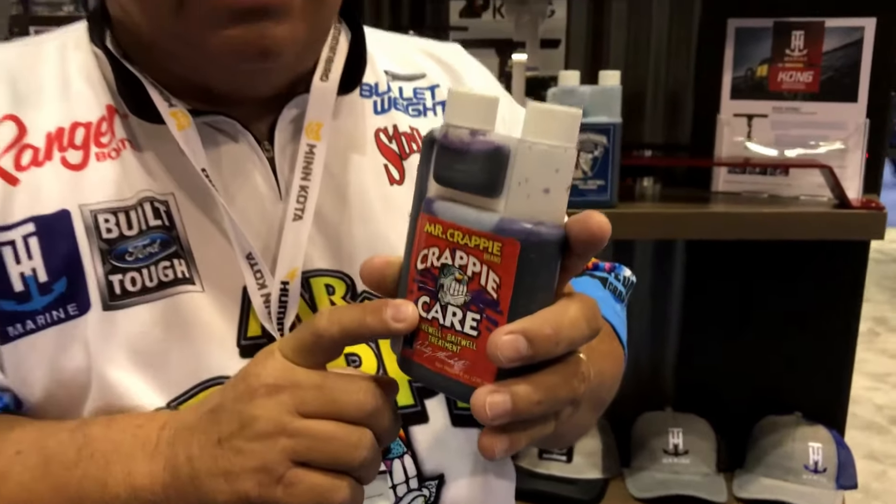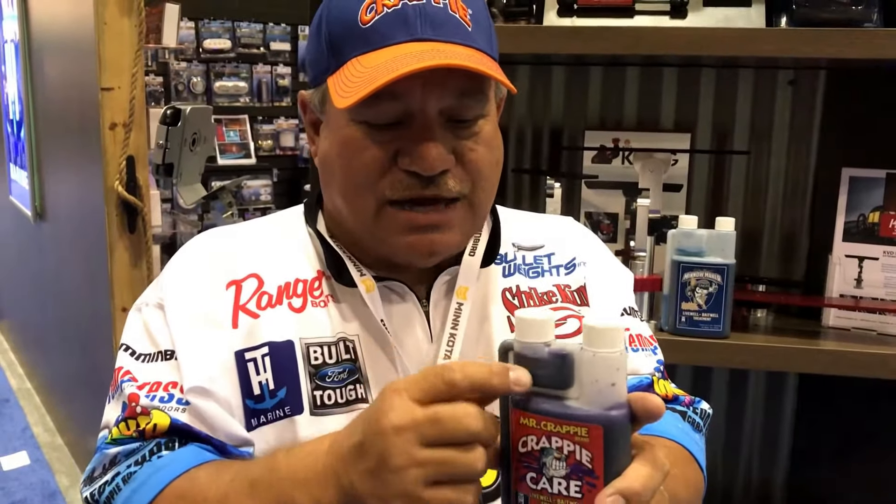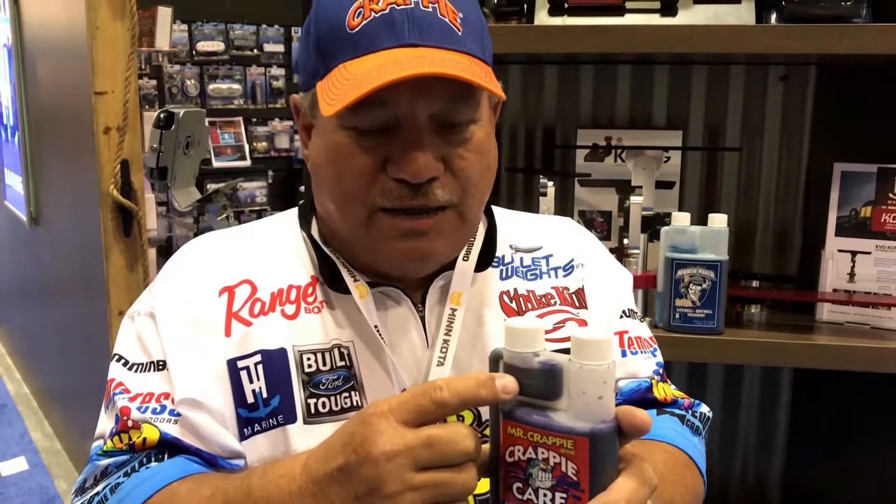One ounce of Crappie Care will do 60 gallons. We've got an 8 ounce bottle right here. You can fill it up and put in the right amount — don't put too much, put the right amount. Know how many gallons are in your live well.